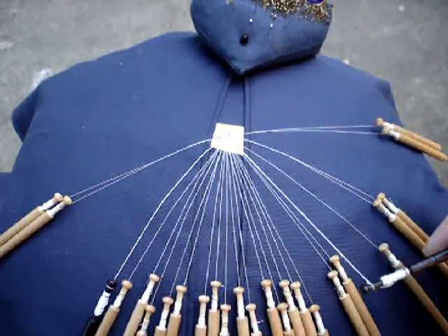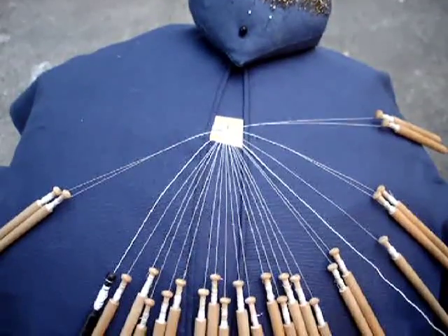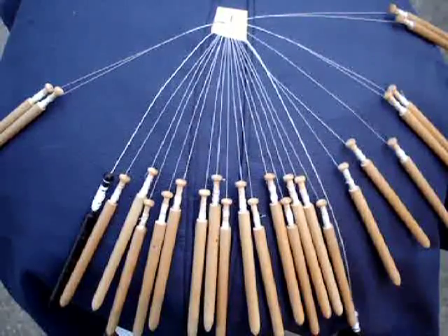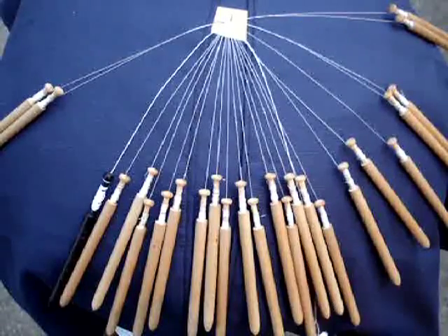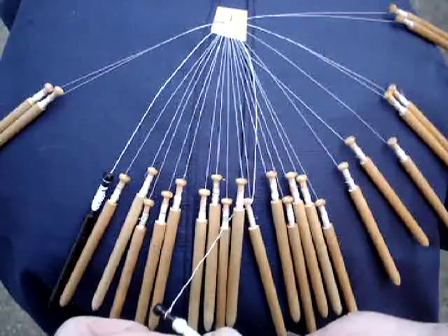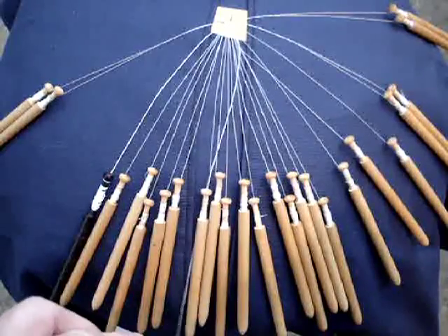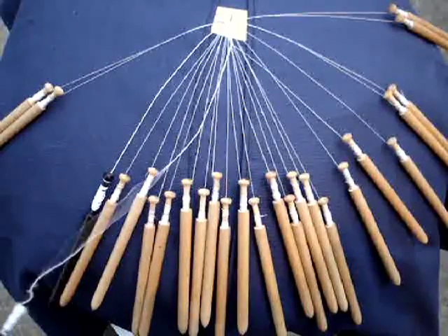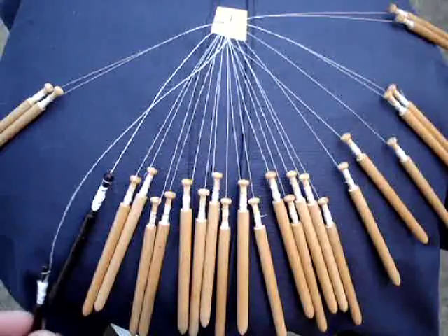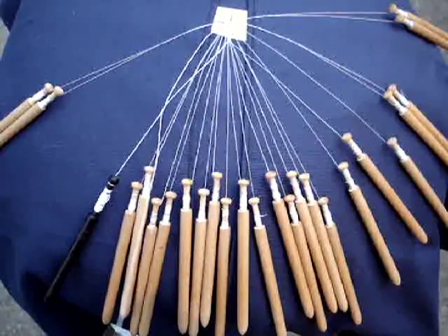I have to extend the thread. What I do is I weave under and over each one of the bobbins, come to the opposite coarse thread and turn the corner around that thread, and weave under and over back to the other side.